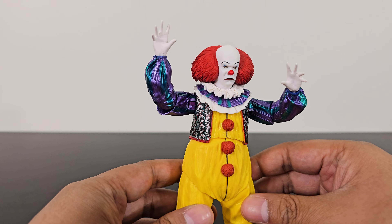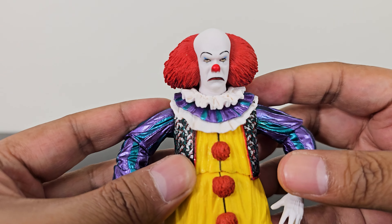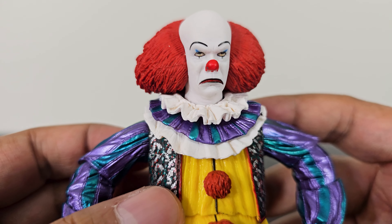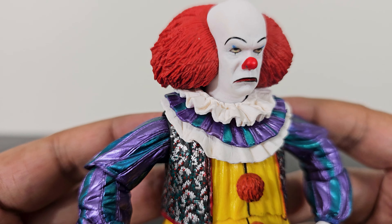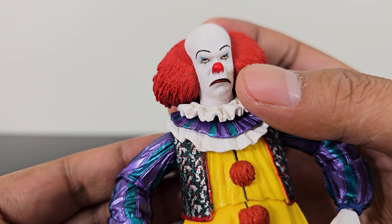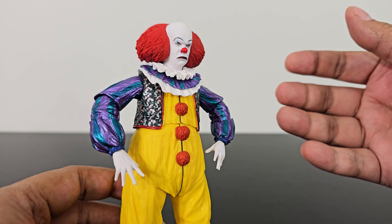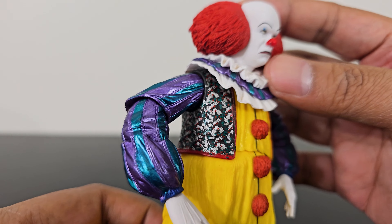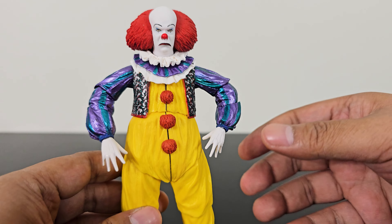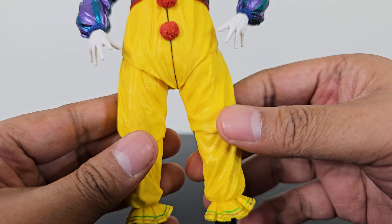Now let's take a closer look at the figure itself. I've shown you the other three head sculpts — this one is his grumpy, angry-looking face. It is looking great, exactly like the other ones. It also has wonderful paint details, except it has this small spot of blue paint on his nose. I suppose that is a mistake, but that is fine. If you are doing this good a job of painting and sculpting, these small mistakes I can overlook because it's not ruining the appearance of the figure whatsoever. Overall, the paint application looks great.